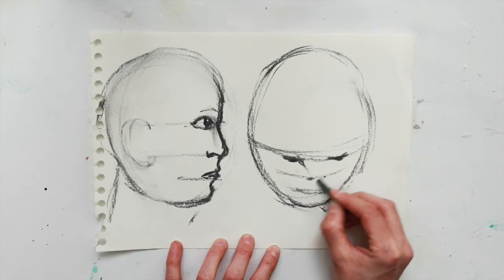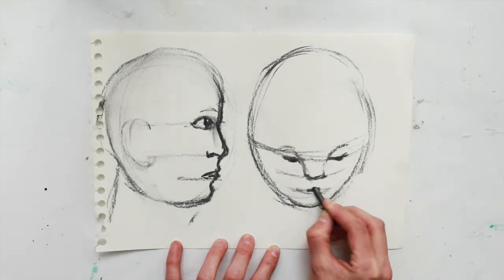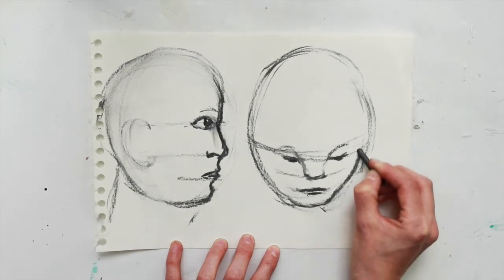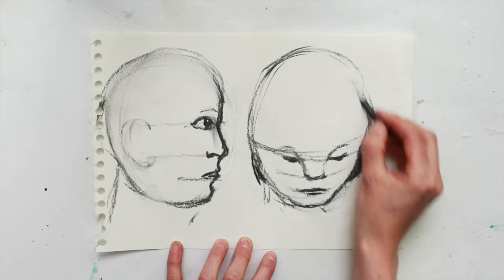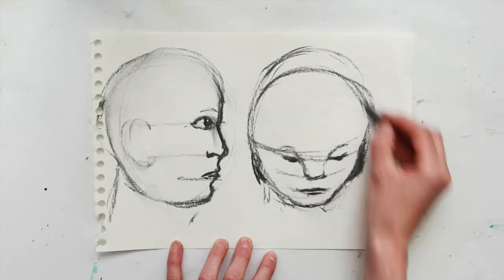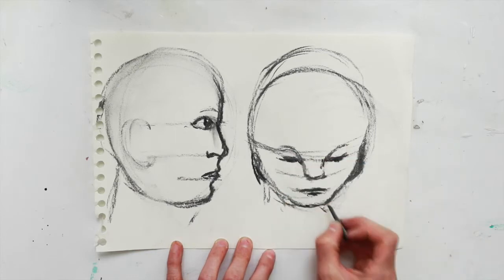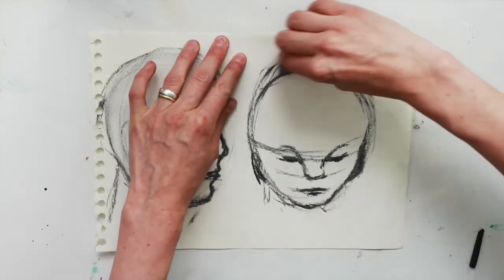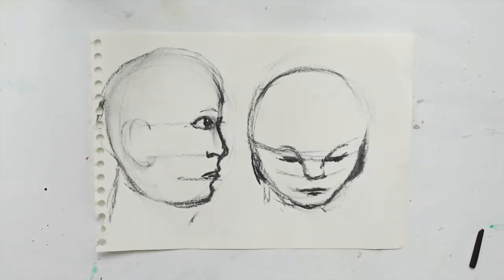The eyes of course at the top, then the nose, and then the lips a third of the way down. You can place in the ears at the eye and nose line and reduce the size of the head if it's looking too big. Just refine a little bit, remove the excess of the head, and there you have an initial stage for a face looking down.